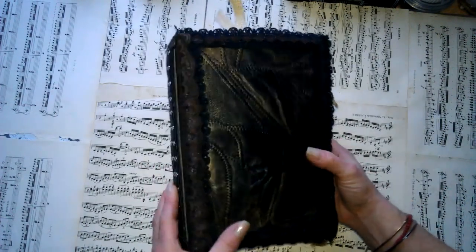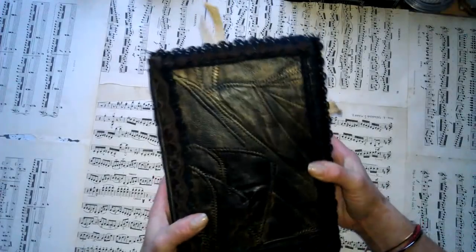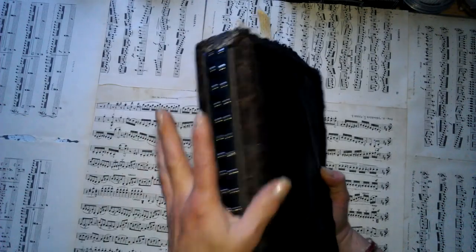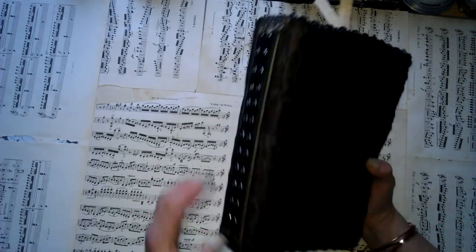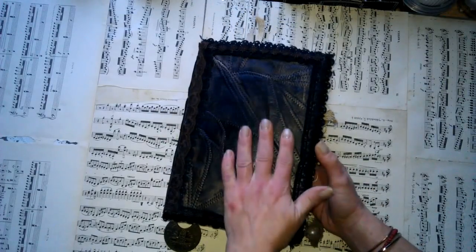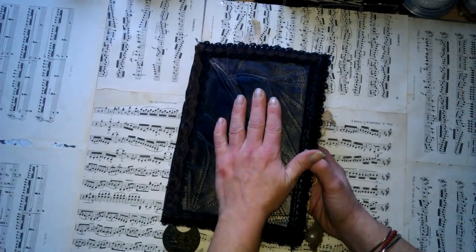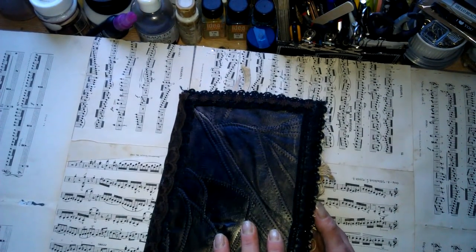This is the cover of my journal. It's pretty simple — I used leather again, and I used beads, loads of laces on top, and those metal embellishments. I left it blank, just simple, without any embellishment.